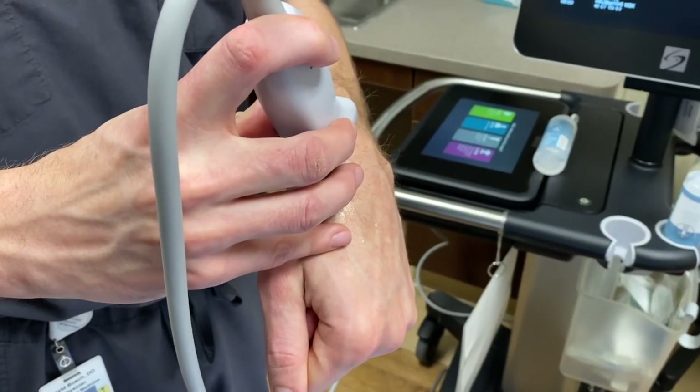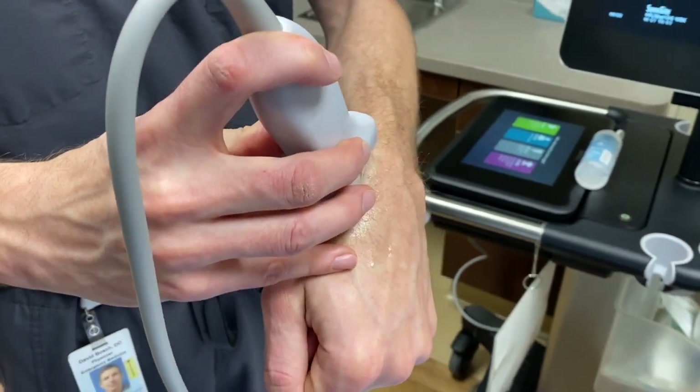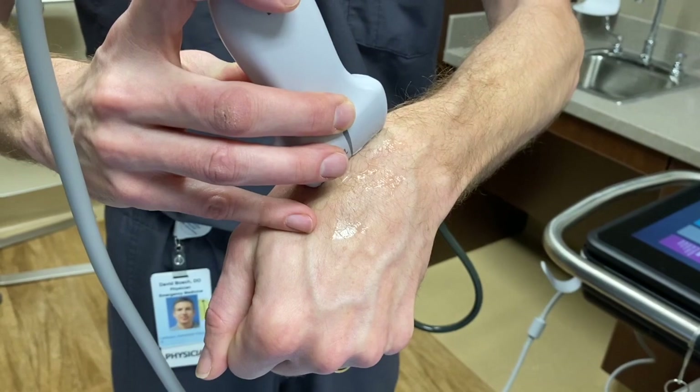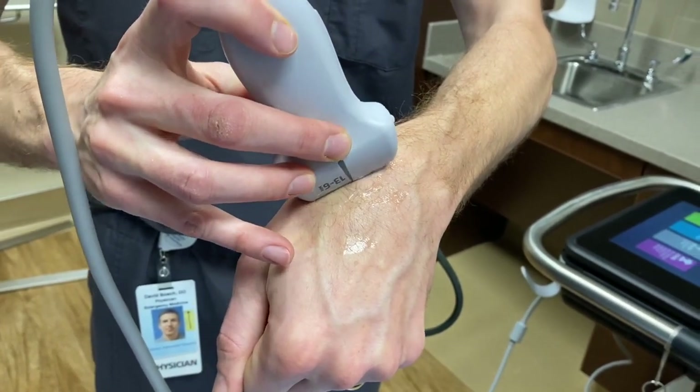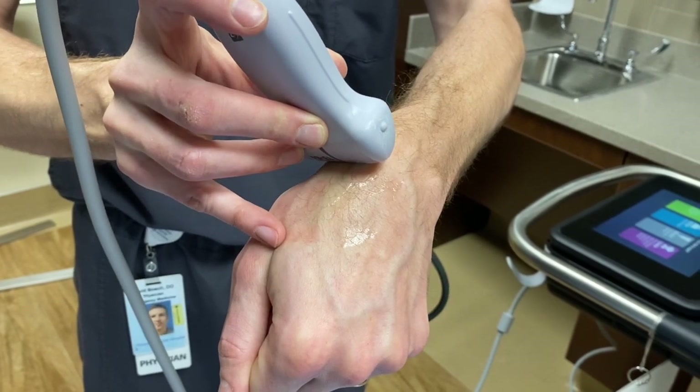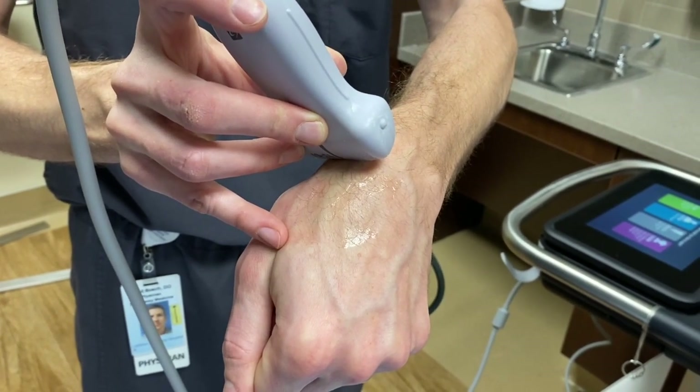This is probe position one — the longitudinal direction where the probe indicator dot points towards my elbow. Once I find the scaphoid in this position, I can rotate the probe 90 degrees and scan up and down over the scaphoid to find any cortical irregularities.